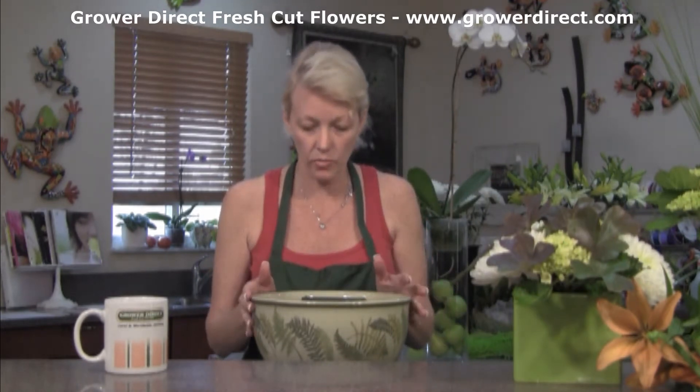I chose a nice ceramic bowl. I have floral foam cut to size and then I've added some water. Make sure you get your foam to soak really well before you insert your flowers.